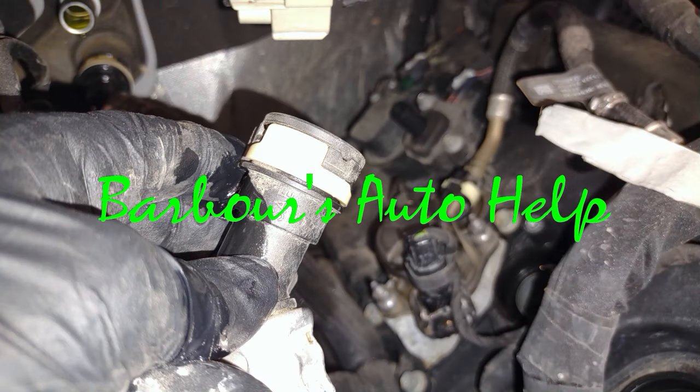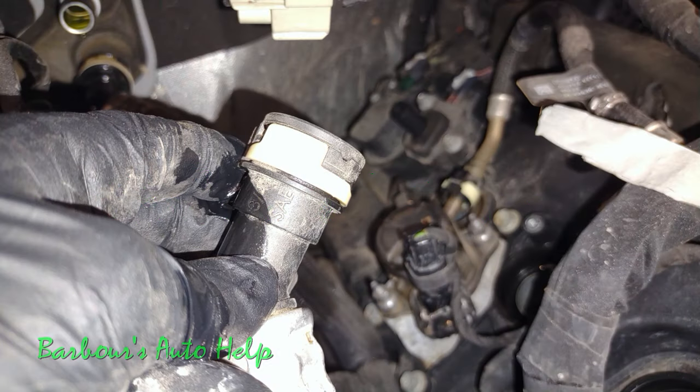Hey, what's up folks, this is Keith and you're watching Barber's Auto Help. Thank you so much for watching. In today's video I'm going to show you how to disconnect and reconnect one of these heater hose quick disconnects.